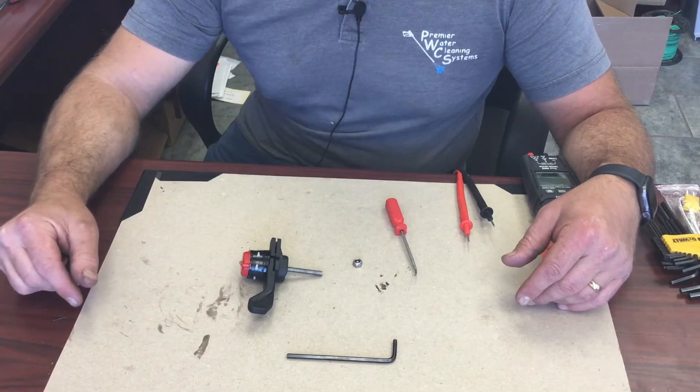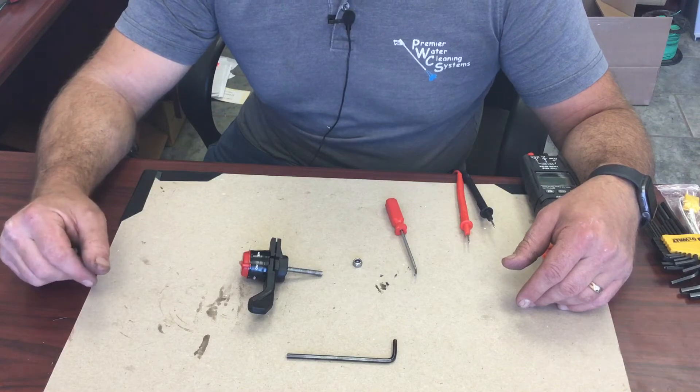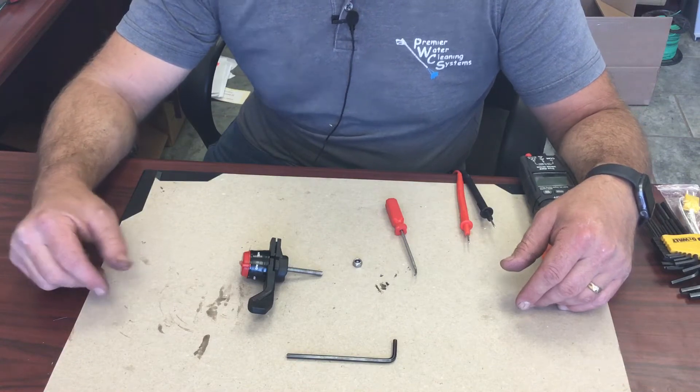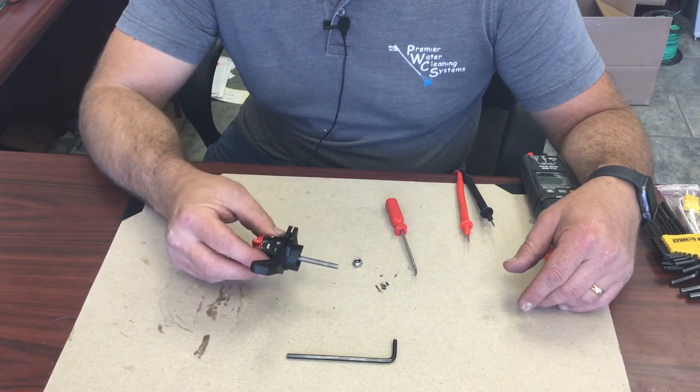Hi, this is Bob with Premier Water Cleaning Systems. I just did a video about how to adjust the throttle cable and I thought I'd better go over the switch a little bit better.